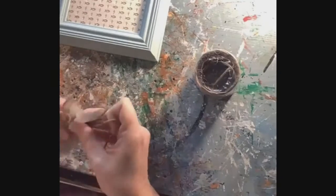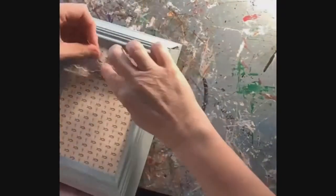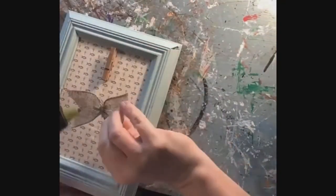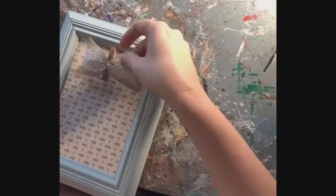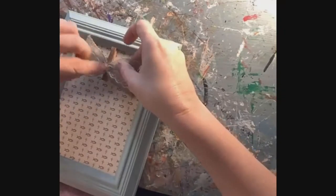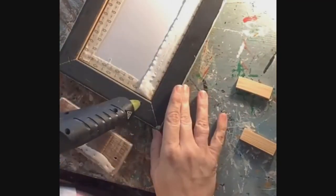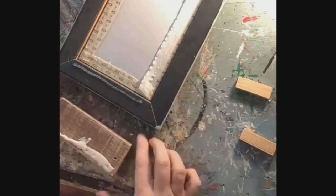I'm going to add a cute little burlap bow — just a small embellishment that I'm adding on top of the clothespin. It's not a necessary step obviously, but it does look pretty cute I think. For extra stability, I am adding another piece of pallet wood to the back of my frame using wood glue and hot glue.